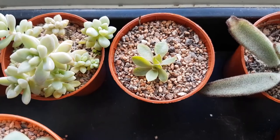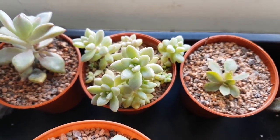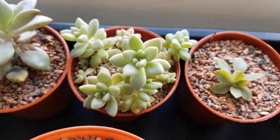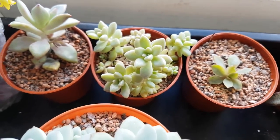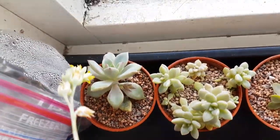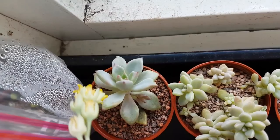This is graptopetum mirinae - as you can see they've really started to grow quite nicely. Hopefully we get a little bit more sun and they get a bit more colour to them. Then that one there is graptopetum claret.